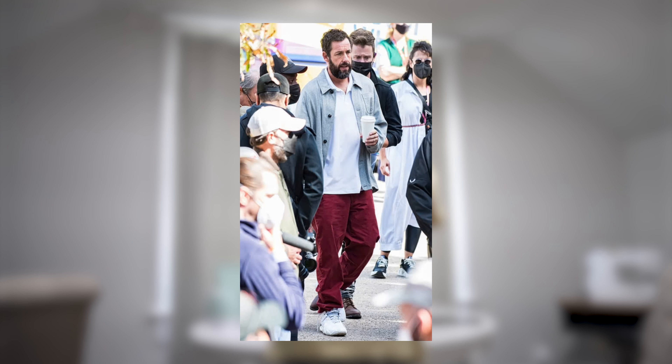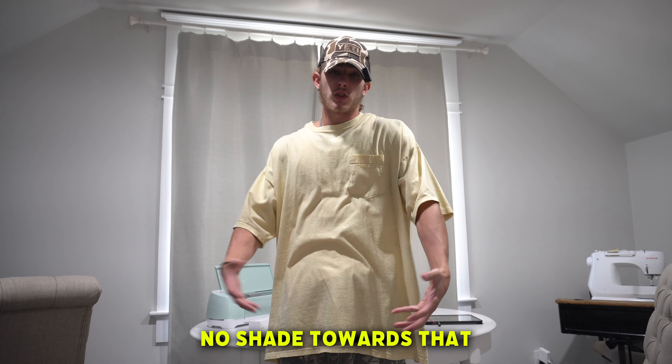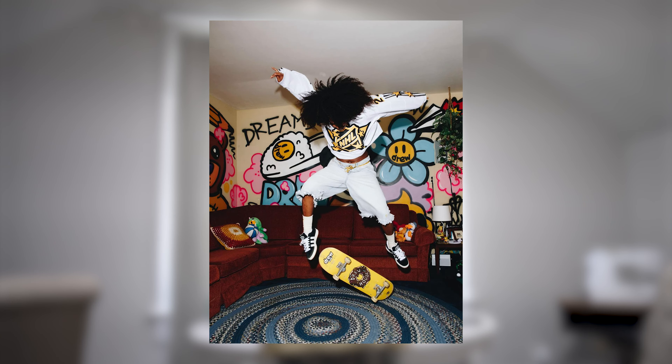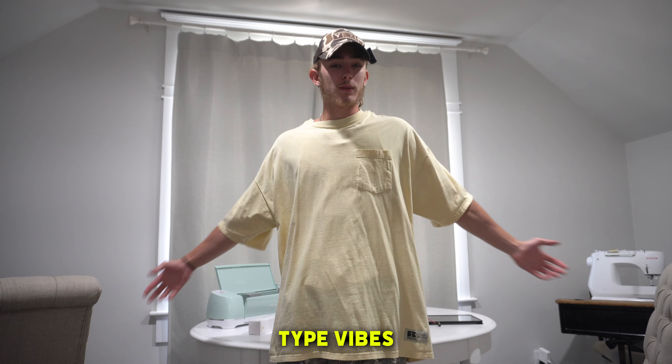Justin wears like Adam Sandler style clothes — in my opinion, no shade towards that, I think it's sick. But that's how we're going to try to mock this up. It's kind of baggy, kind of streety skating border type vibes. You know what we're trying to go for.